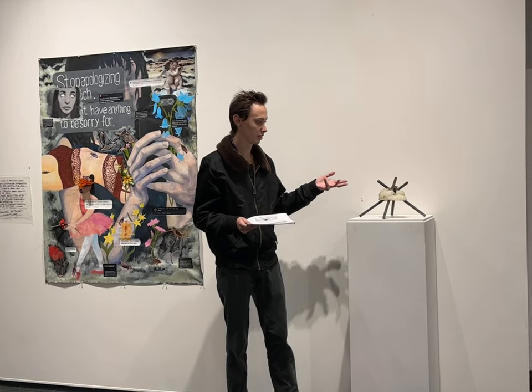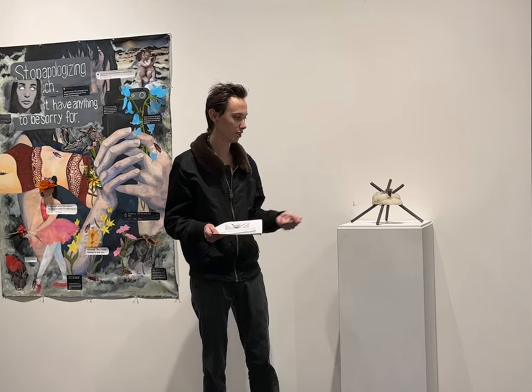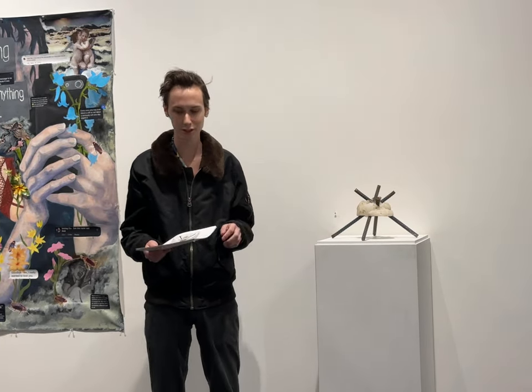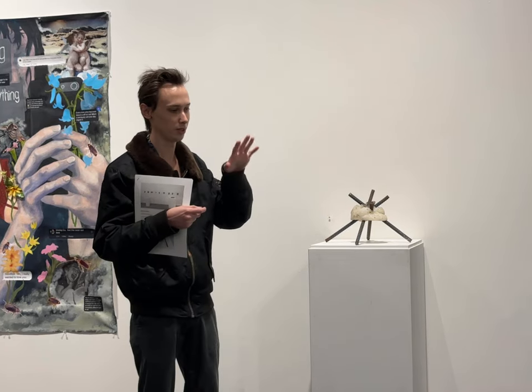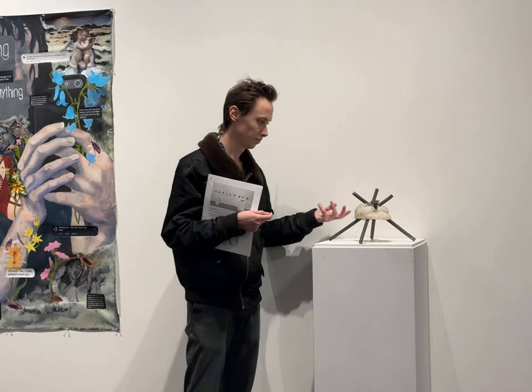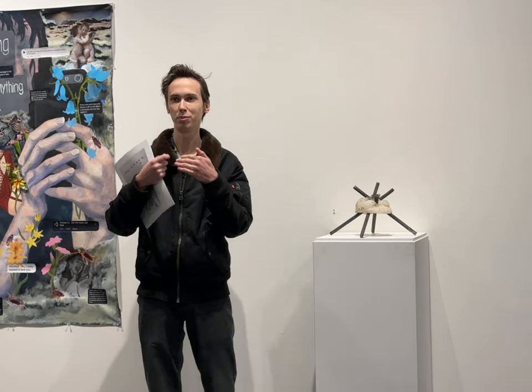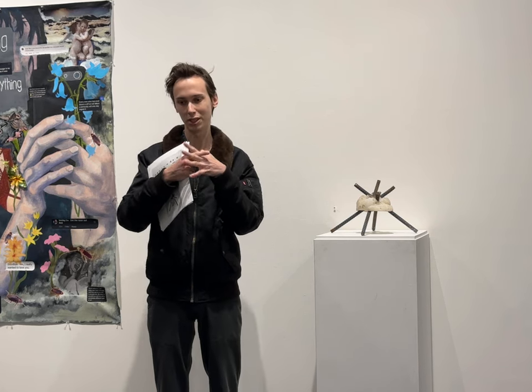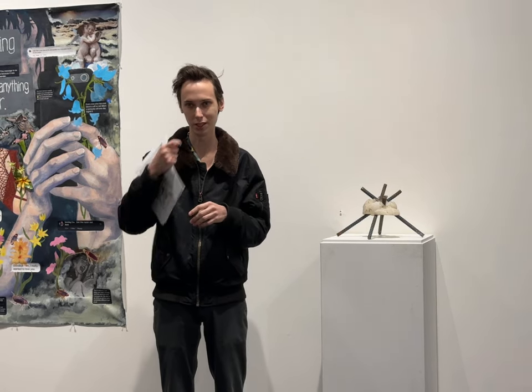So this piece — start just thinking about it formally — you can see there's rebar sticking into this shape of the internal structure of the skull. That internal structure was taken from a medical model, with a silicone mold applied directly to it. As you can see, the mold is slowly being ripped apart by the weight of the rebar pressing into it, so bit by bit over time it will just keep ripping until the entire thing falls apart.